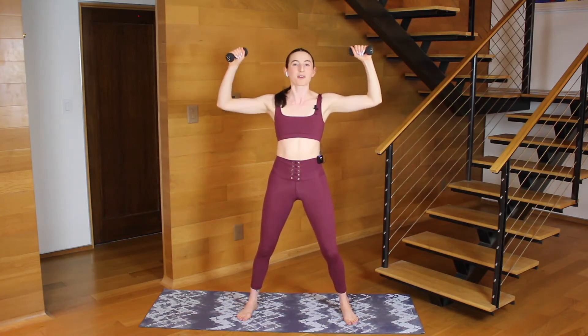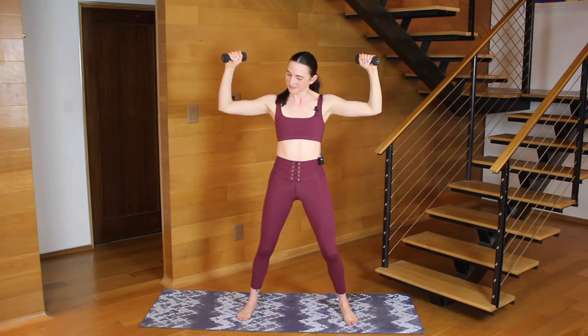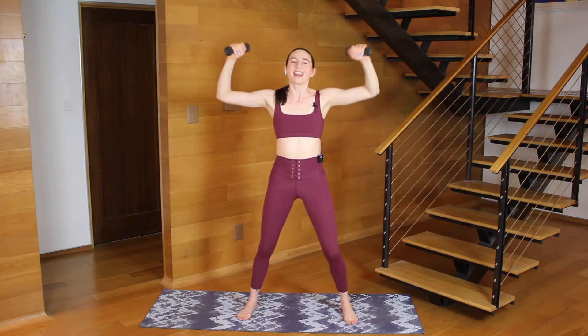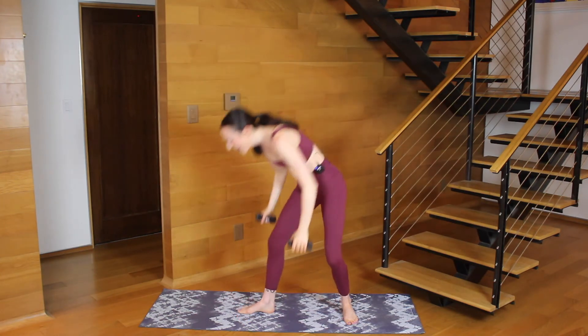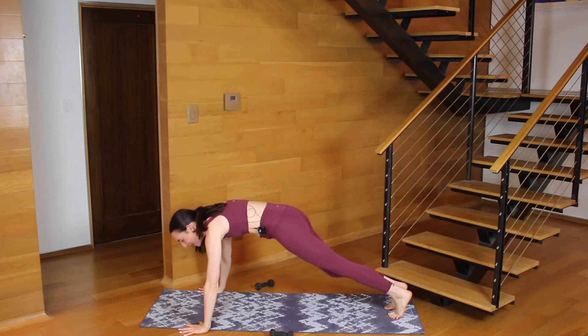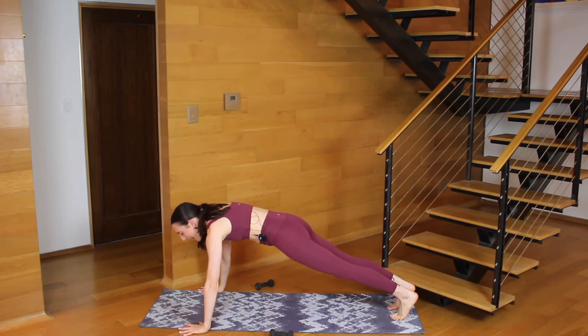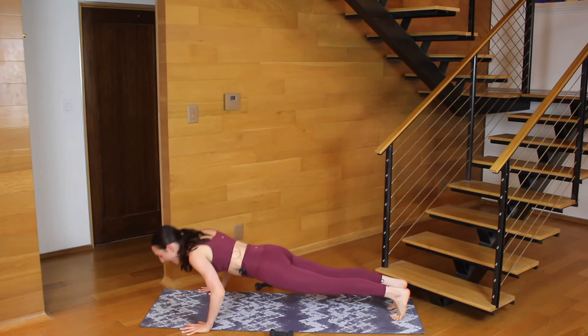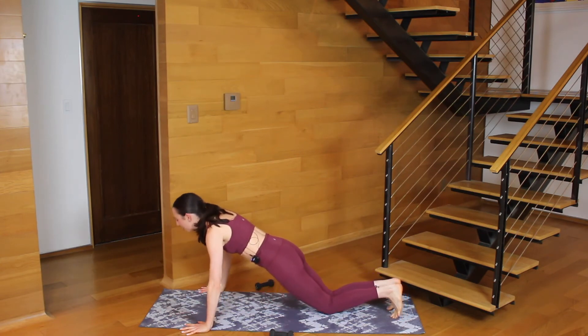Four more and then we're back to your hands for pushups. Four, three, two, last one — weights come down, hands come down. This time your hands come a little bit wide, fingers aim slightly in. Elbows bend on a back diagonal down, push up. Bend on back diagonal, push up. We're going slow here.